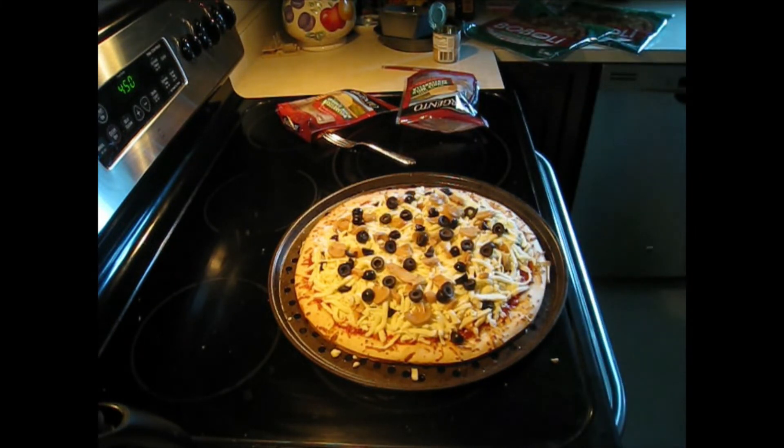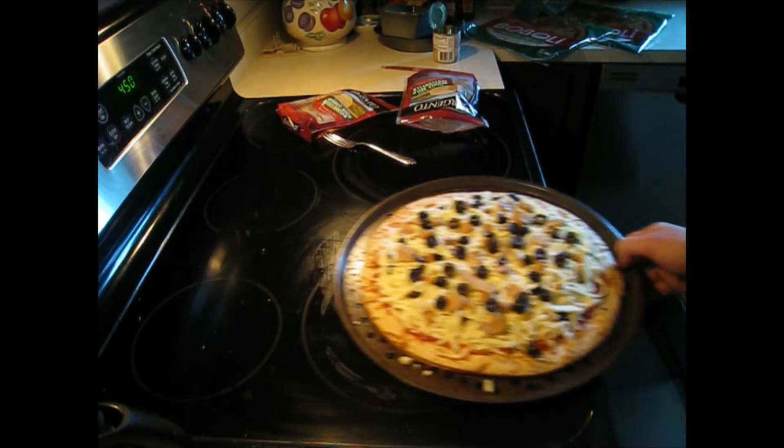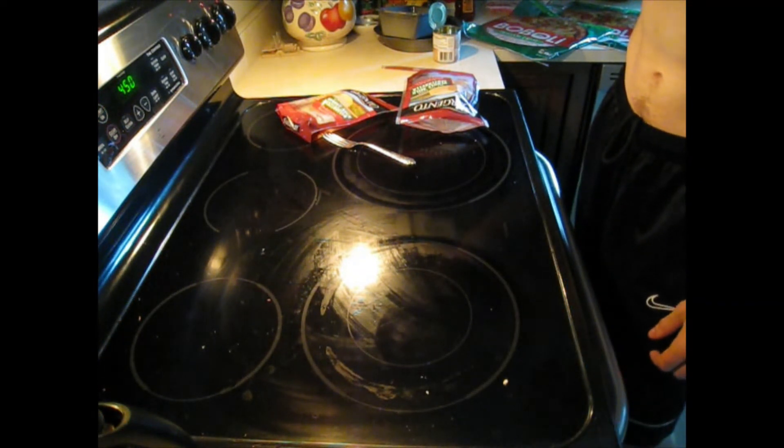I'm going to stick it in the oven for 10 minutes at 450 degrees.